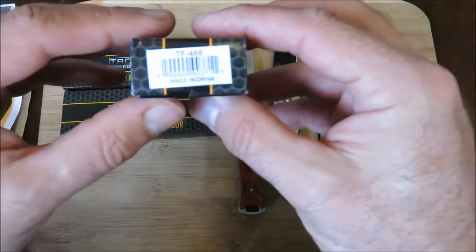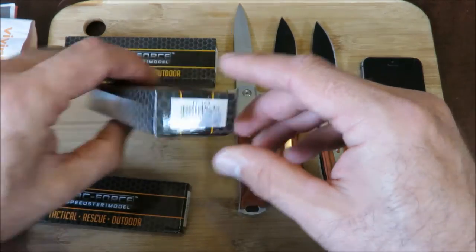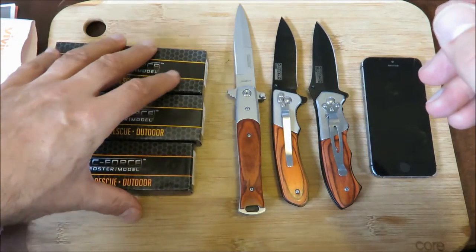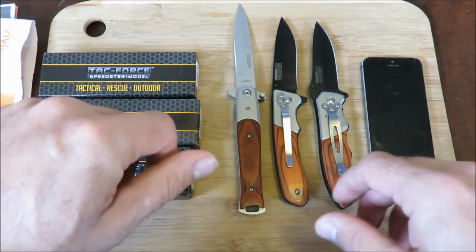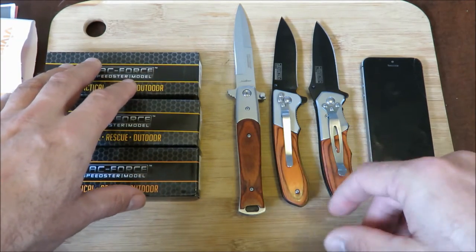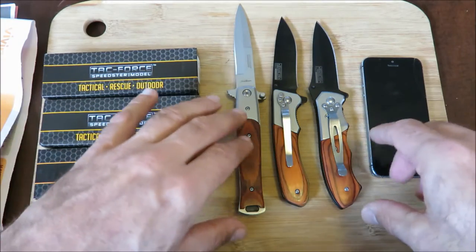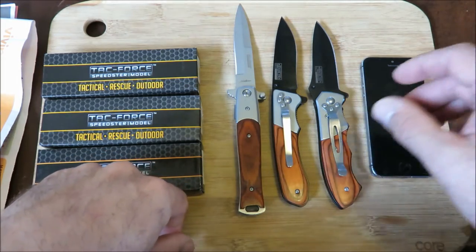The only difference is their serial number: TF468, TF469, and the TF428W. Sometimes we all like only the best folders — the best looking, which are usually from the better companies and cost more. But sometimes you want something simple to add to your collection, and I think this family of knives kind of answers that call.